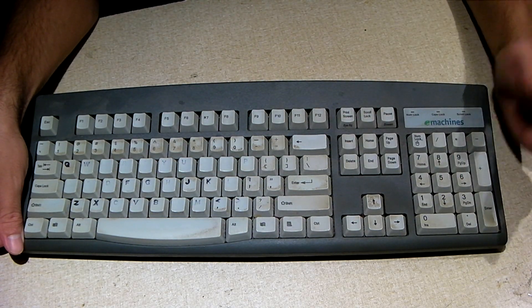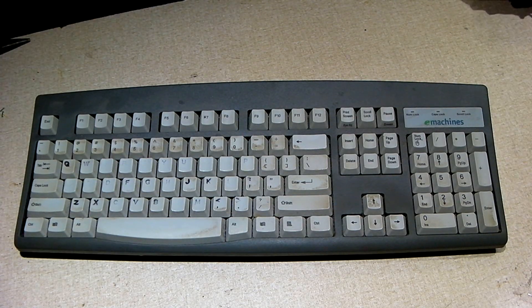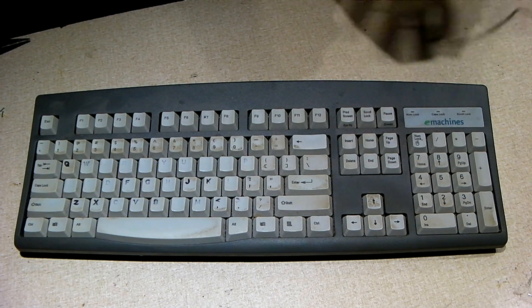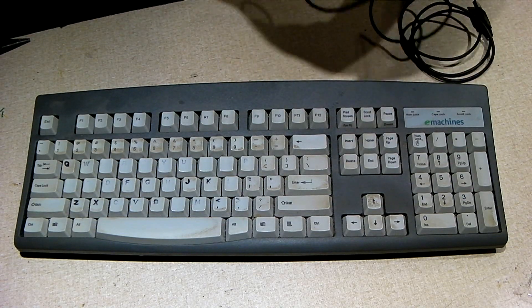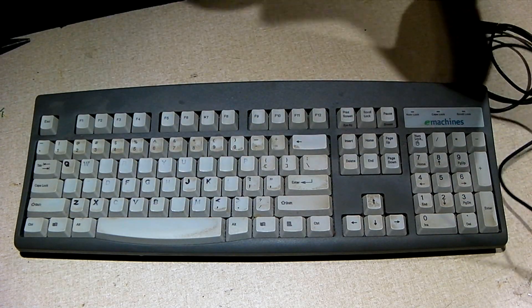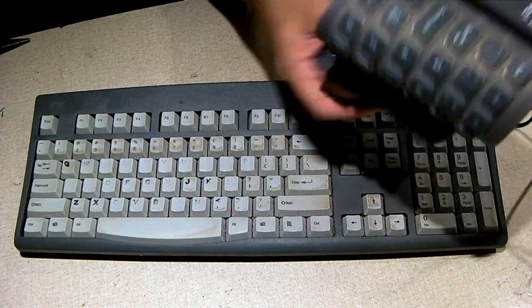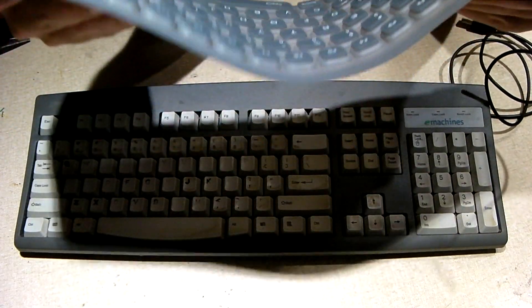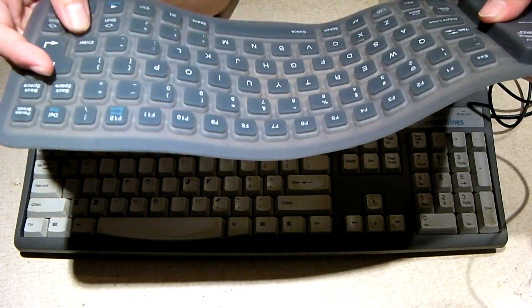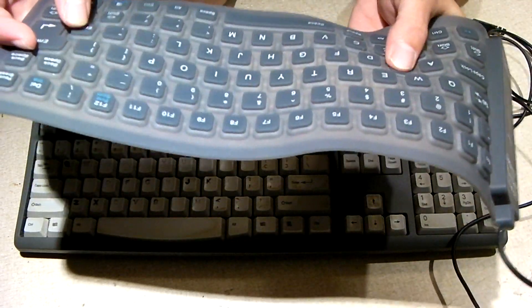But this is what's called a membrane keyboard or rubber dome keyboard. Inside of most modern day keyboards, you have something that looks a lot like this right here. This keyboard is very flexible — it's called a virtually indestructible keyboard, and it is just a keyboard matrix housed inside of a rubber container with rubber domes on top.